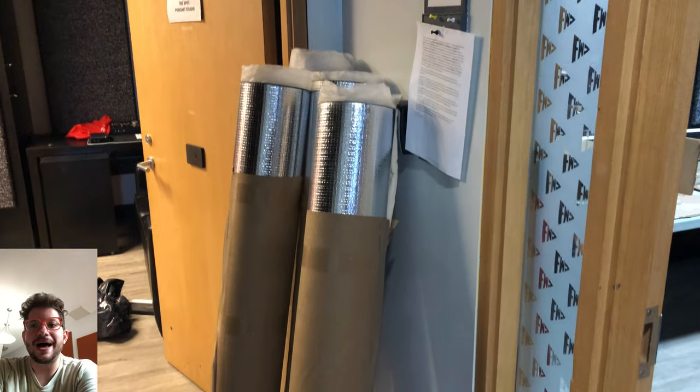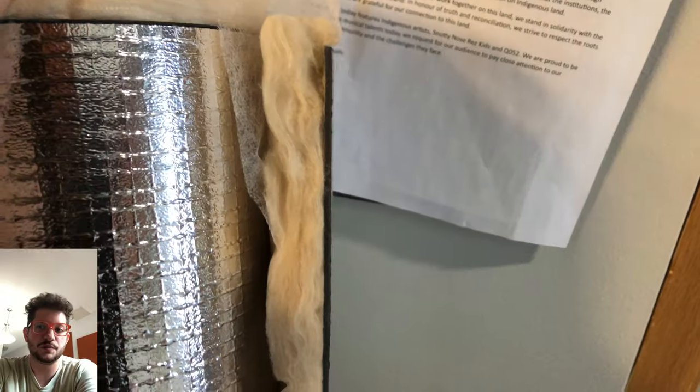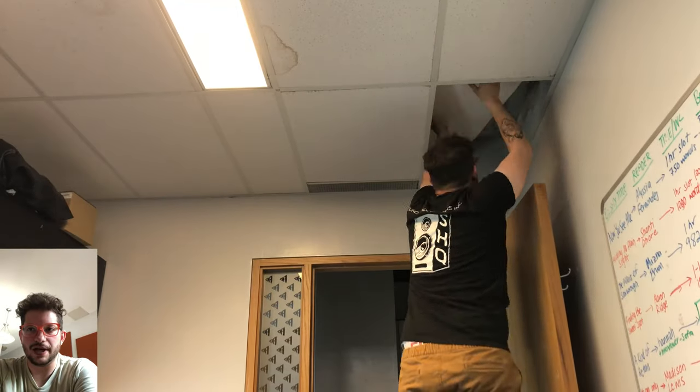This stuff right here is mass-loaded vinyl, which is faced with a fiberglass acoustic insulation. This is all fire rated, which was important for this corporate job at the University of Toronto. And there's a close-up shot of the mass-loaded vinyl and the fiberglass acoustic insulation. This stuff is meant to be wrapped with the acoustic insulation facing the HVAC pipe.